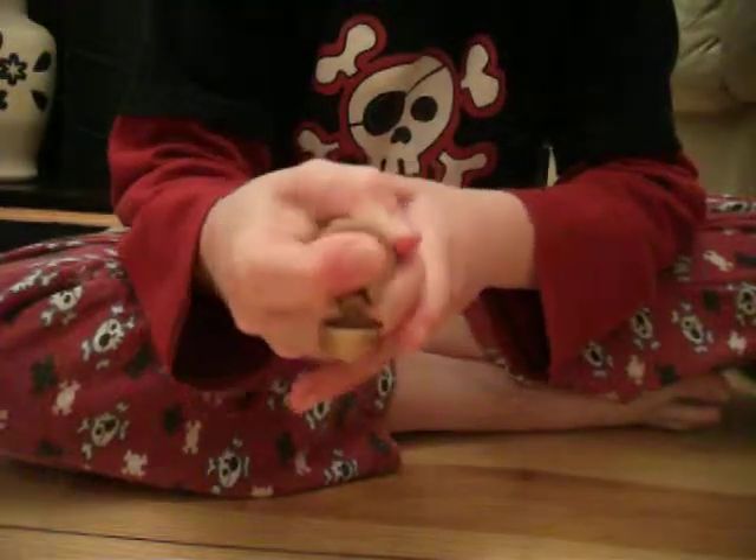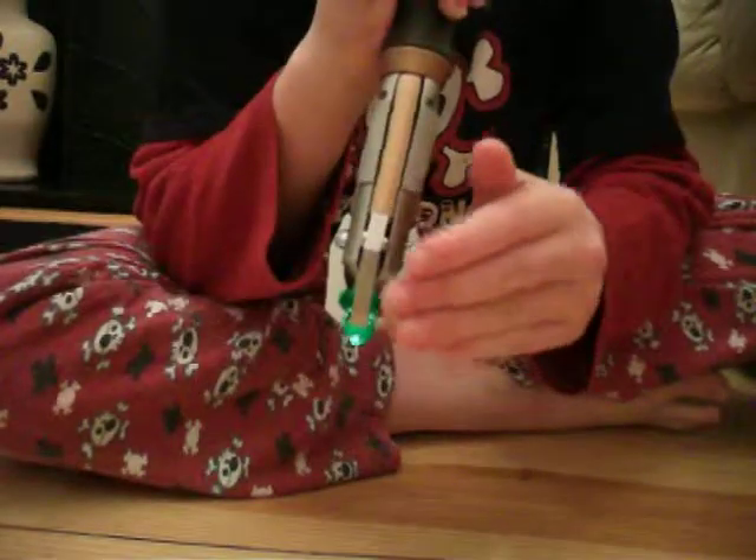There's a red button — you go one, two, three, four. If you go one, two, three, right?